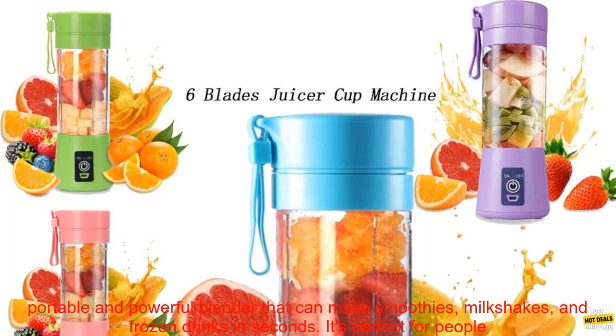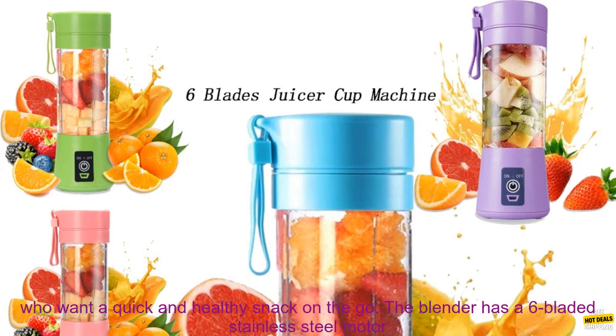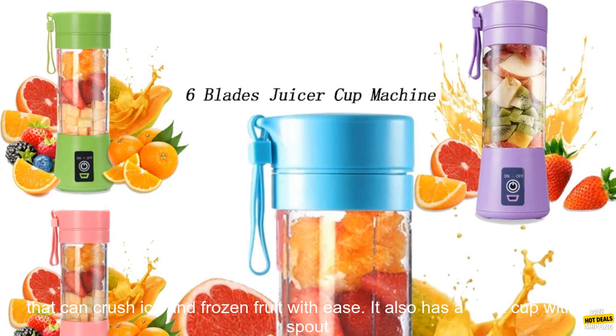The Mini Electric Juicer is a portable and powerful blender that can make smoothies, milkshakes, and frozen drinks in seconds. It's perfect for people who want a quick and healthy snack on the go.